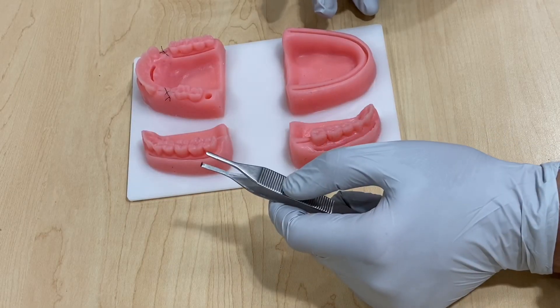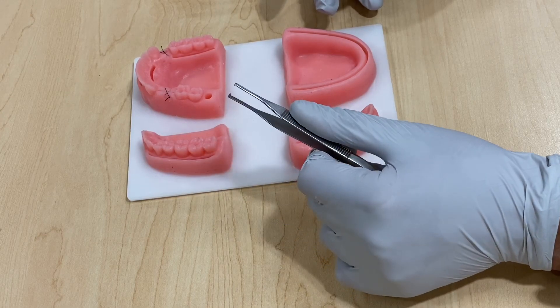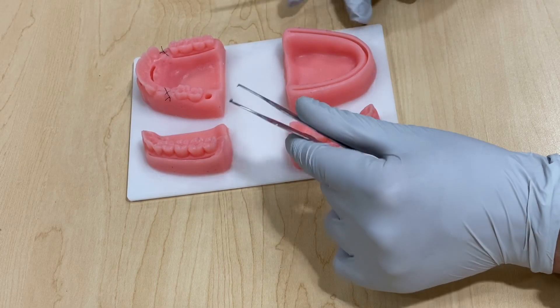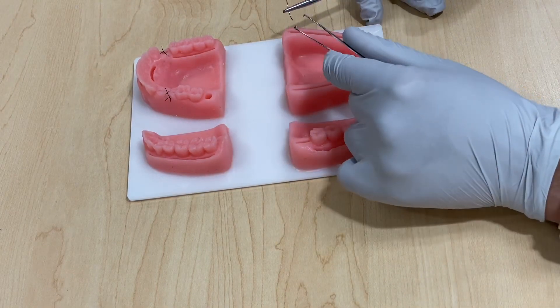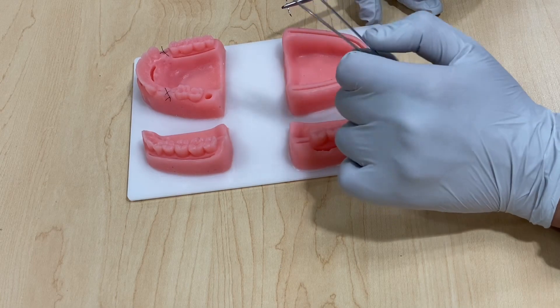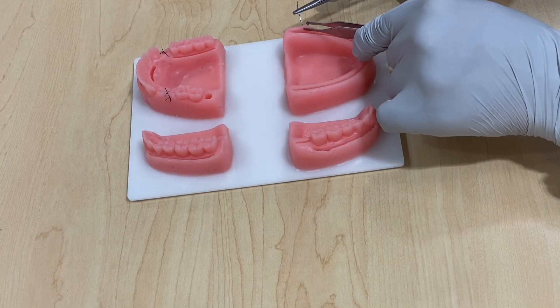Lastly, we're going to do the continuous locking interlocking suture. This suture is very useful for large flaps and is very quick and easy. In future videos I may cover continuous interlocking, horizontal mattress, and vertical mattress. You want to start with your simple interrupted suture — we've done it before.